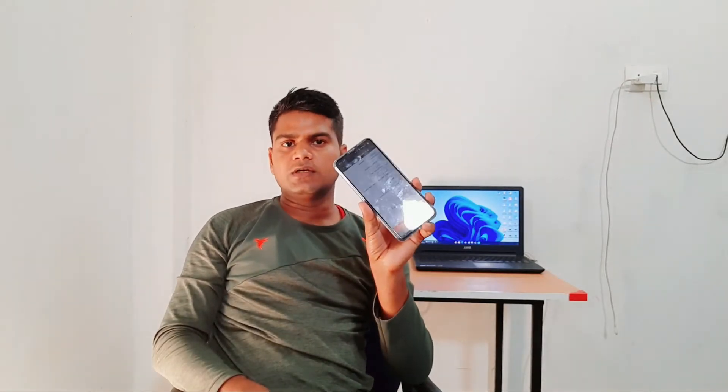It is a 4GB RAM and it is internal, and it is a MediaTek GFC. If talking about the rear camera, it has a 16 megapixel camera and 2 megapixel. If talking about the front camera, it has an 8 megapixel front camera. If talking about display size, it is 6.8 inch.